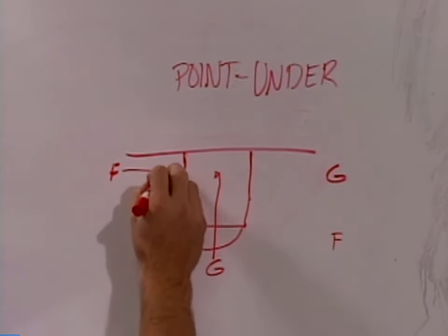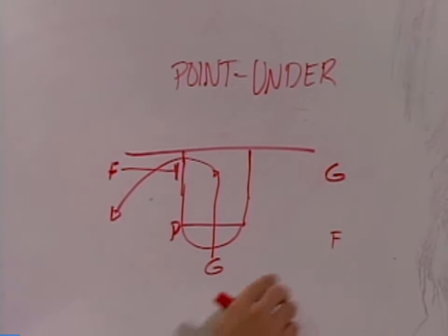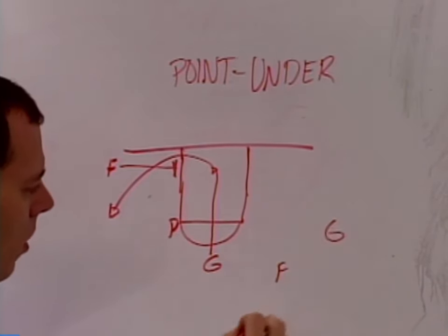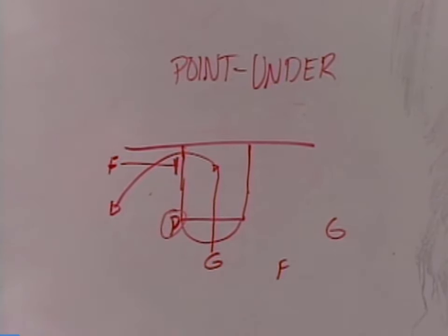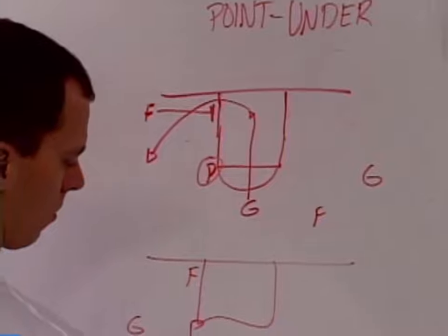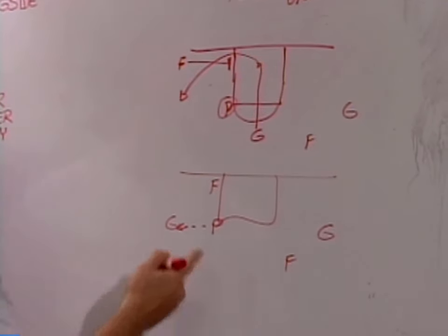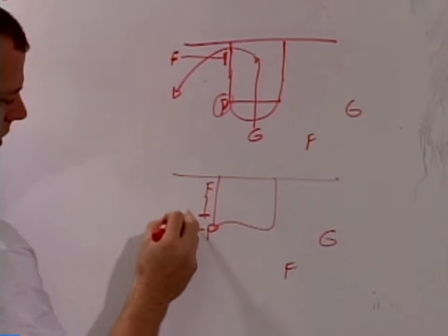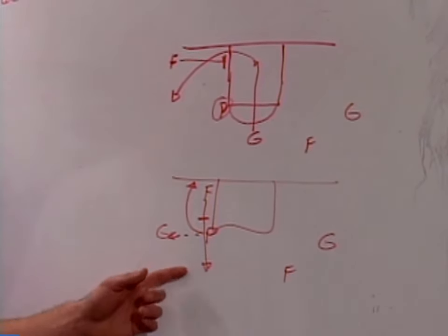As soon as he does that, this forward is coming in and setting a screen, and this guard is coming off the inside screen. While that's going on, on this side we like to have these guys shaping up. As the pivot has the ball, he'll look to throw here. If he makes this pass, we'll get back into something we looked at before — Five Out. We'll come up here and set a screen to get the pivot back into the post, and then pop out, and get into either Point again or Chin.